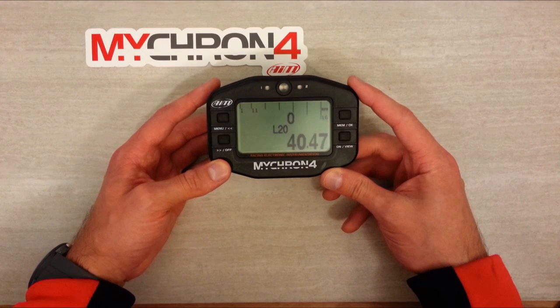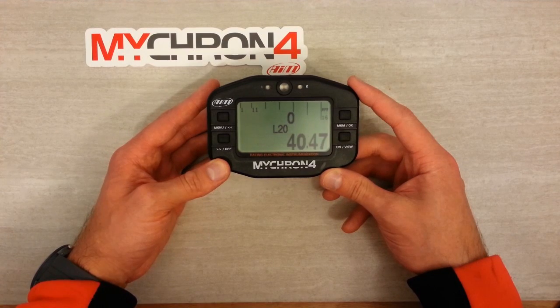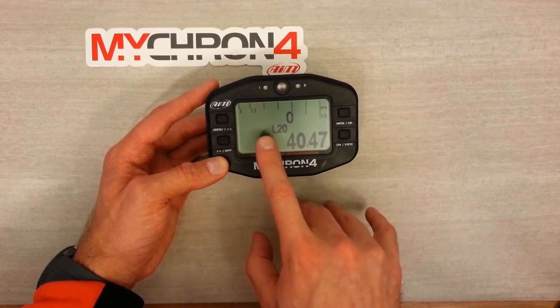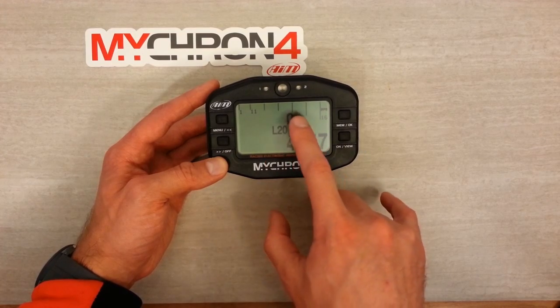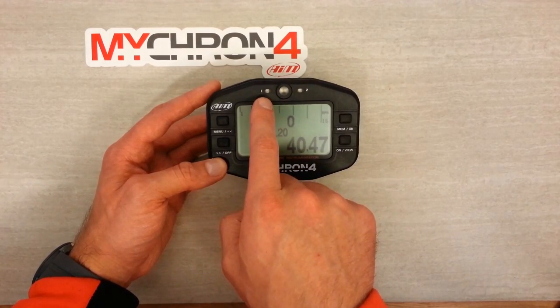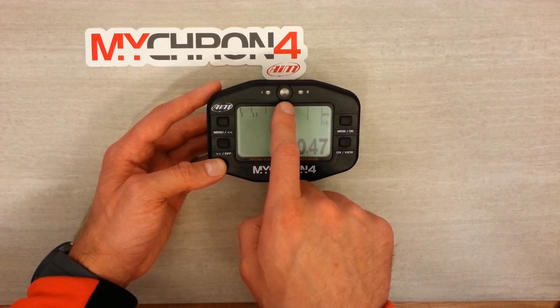This is the main screen that we'll see each time we power up the logger. On the bottom we've got our lap time, lap count, and miles per hour. Along the top is our RPM, temperature light number one, the RPM warning light, and temperature light number two.